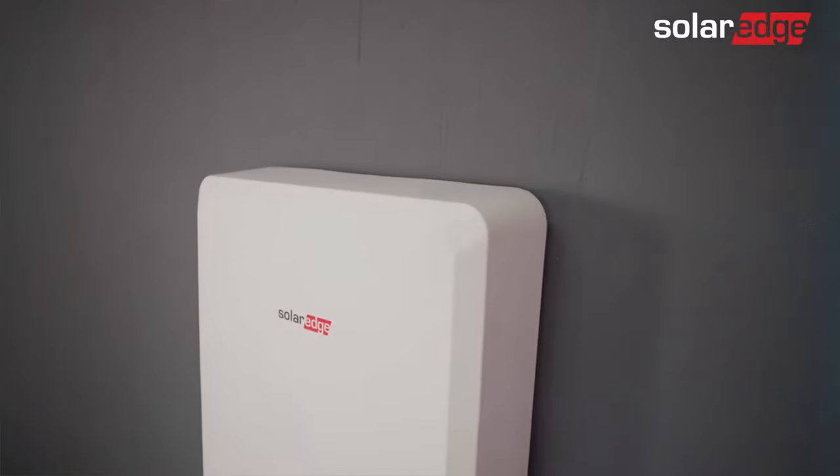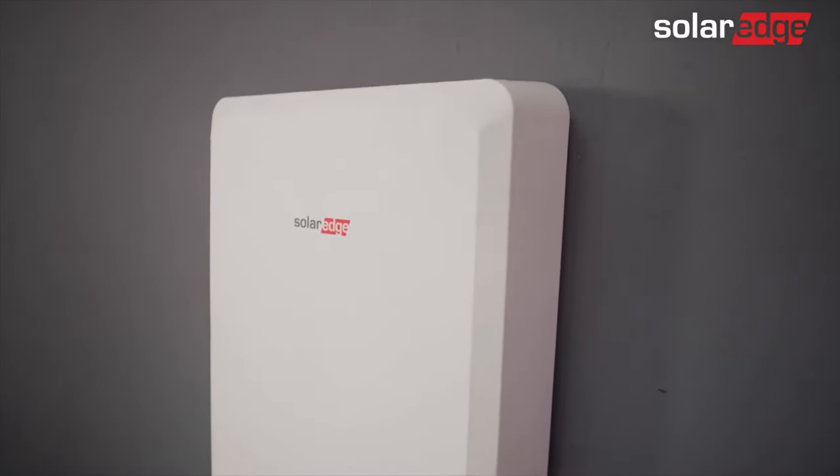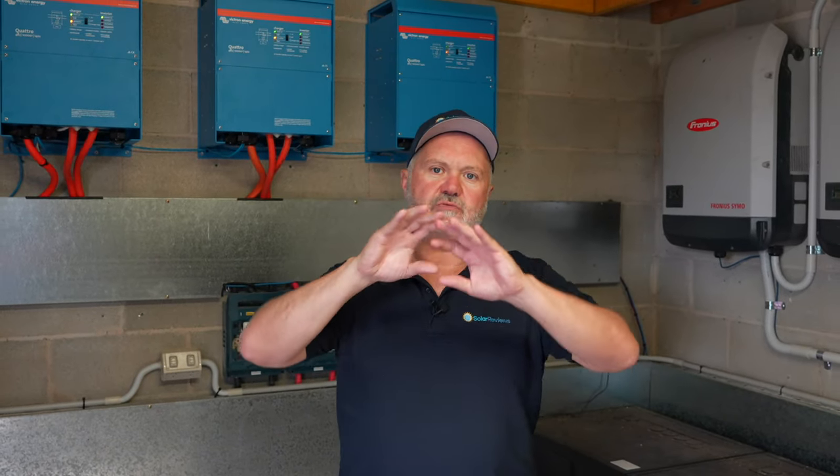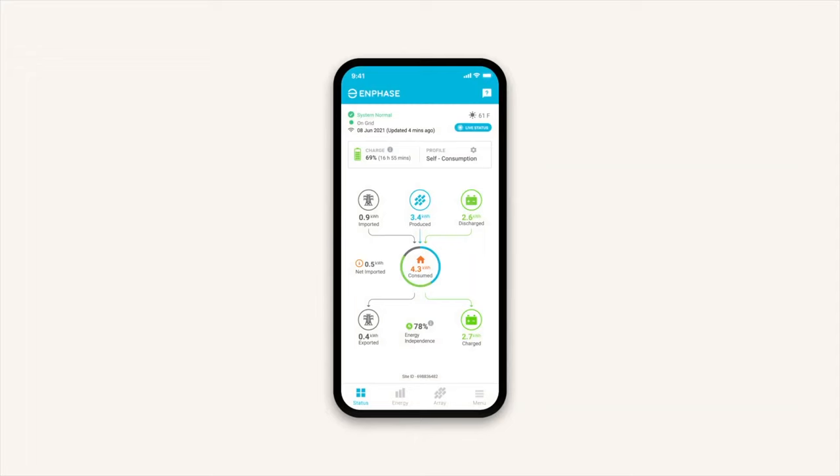The SolarEdge home energy battery solution — those solutions are all now these beautifully packaged batteries with a battery inverter and an app, a web app, all in one package, mainly designed to retrofit onto existing solar systems.